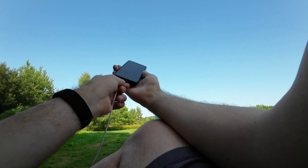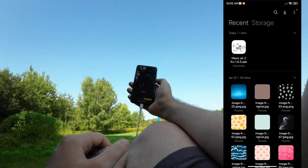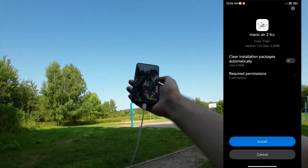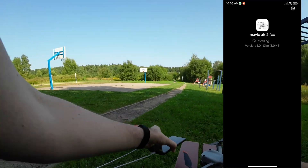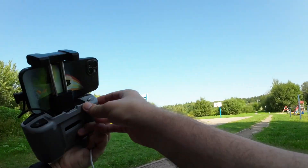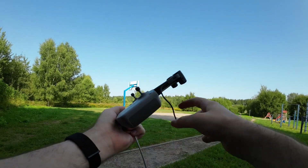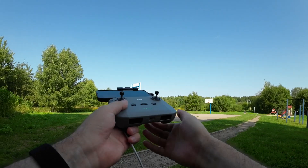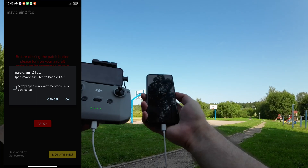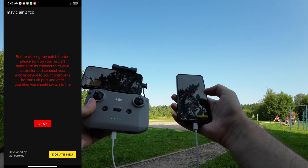All you need for the hack is an Android phone with a USB Type-C cable, and this app I downloaded earlier — I'll leave links in the video description below. I unplug my iPhone from the top of the controller, keeping the controller and drone both on, then connect the Android phone to the bottom port. The controller is instantly recognized.